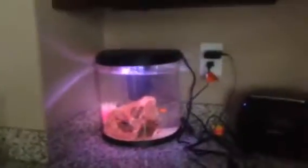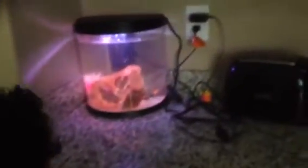My brother did a little fish update on his fish too. So yeah, I'll see you guys in the next video. Thanks.